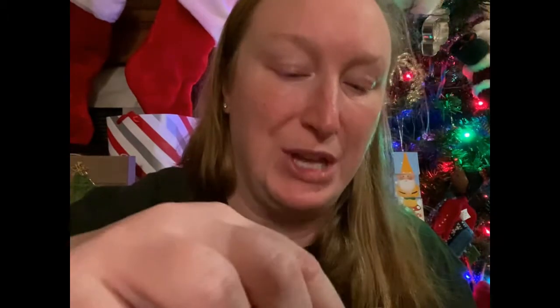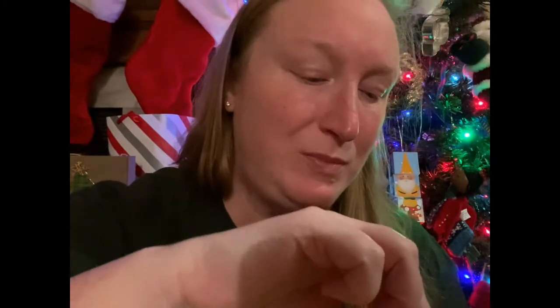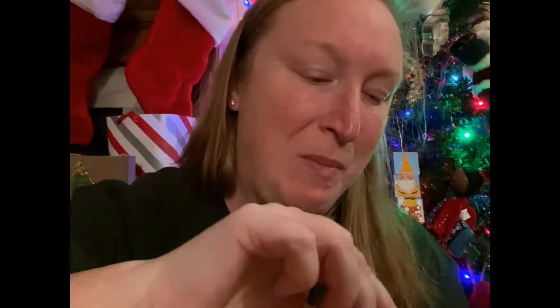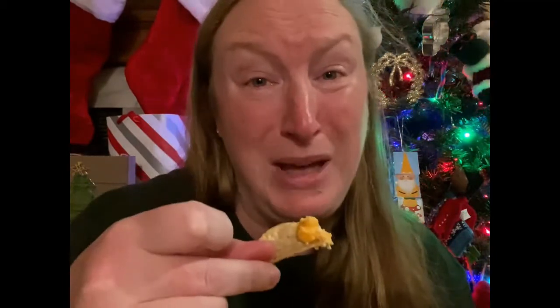That was with one of those rich cracker puff things. Here is the buffalo chicken dip on a tortilla chip. It would be better if my tortilla chip wasn't stale - there are only a few left in the bag, I might have to open another bag - but it's not bad!